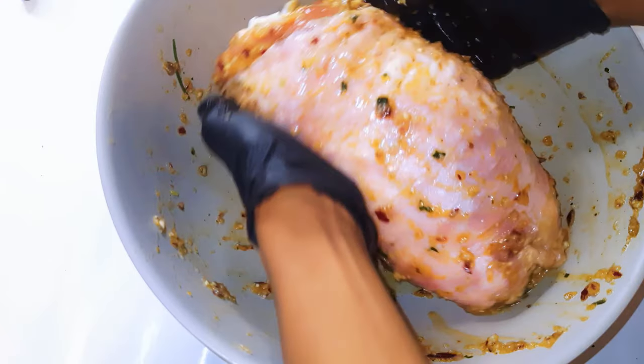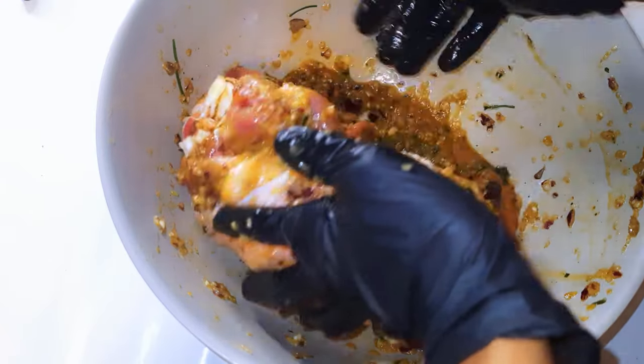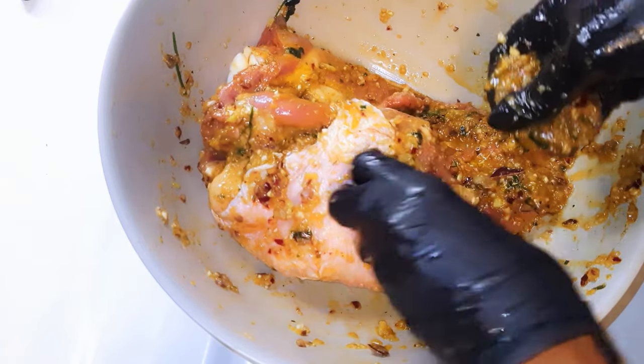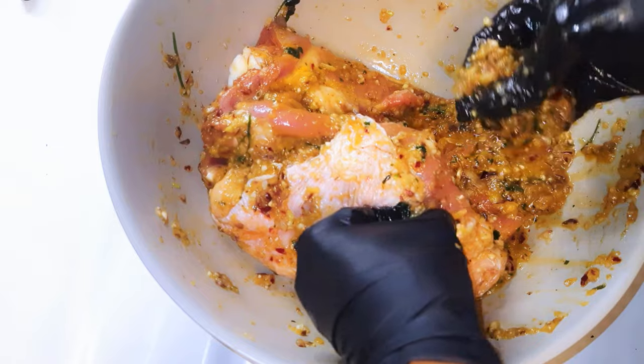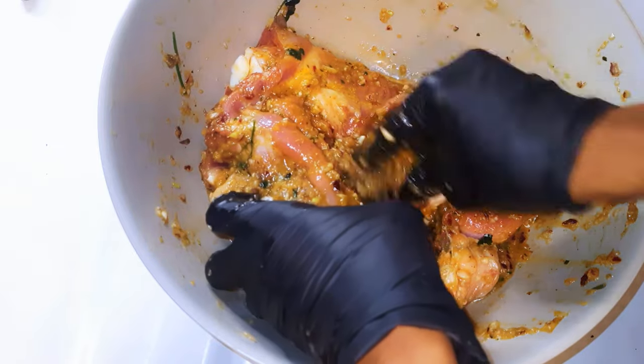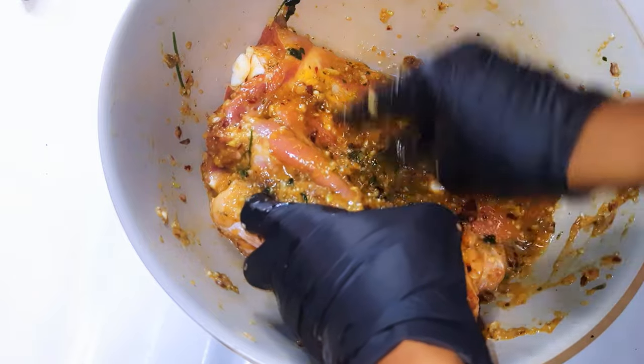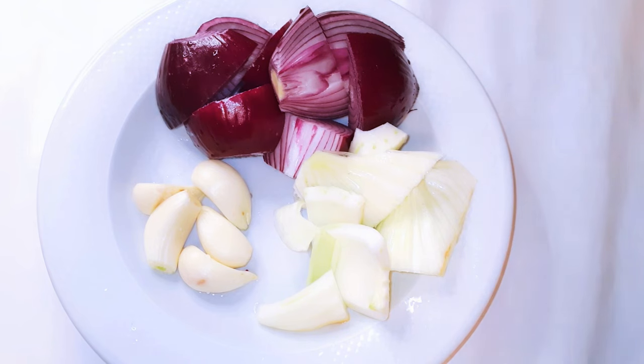Hello, welcome back to my channel! If you're new, you're welcome and I hope you stay. Today I'm going to show you how I make the most delicious and juicy turkey thigh without wasting time. Let's just get started.